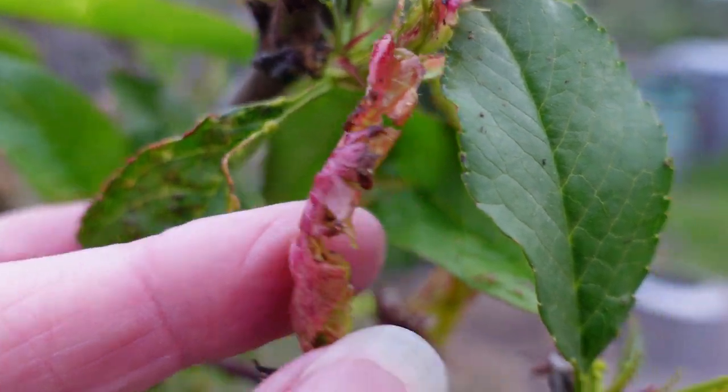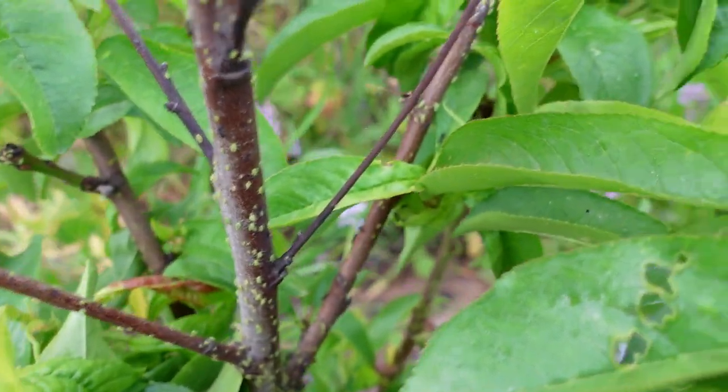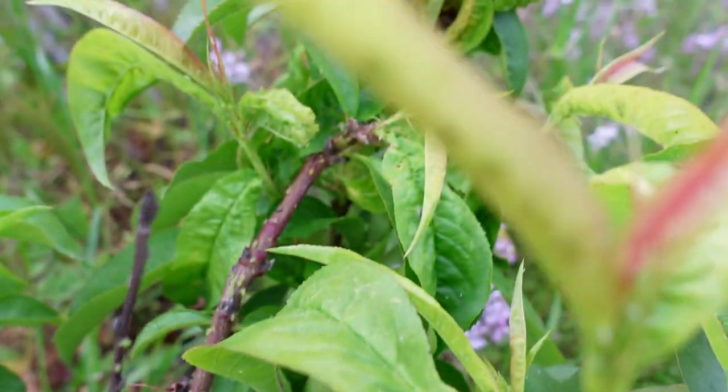Every year I have an issue with peach leaf curl and an issue with aphids and ants. The ants farm the aphids, so when you see a lot of ants heading up and down a plant, you know there has to be a problem. It's worthwhile looking closer to see if you have aphids.